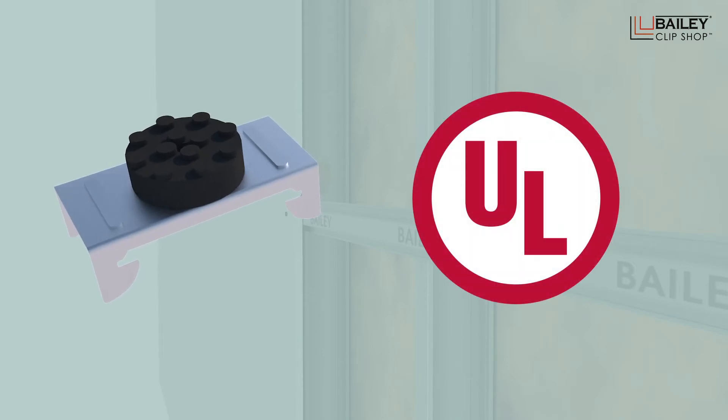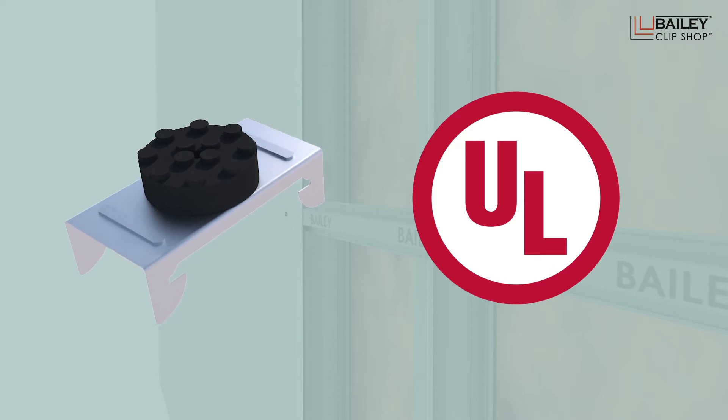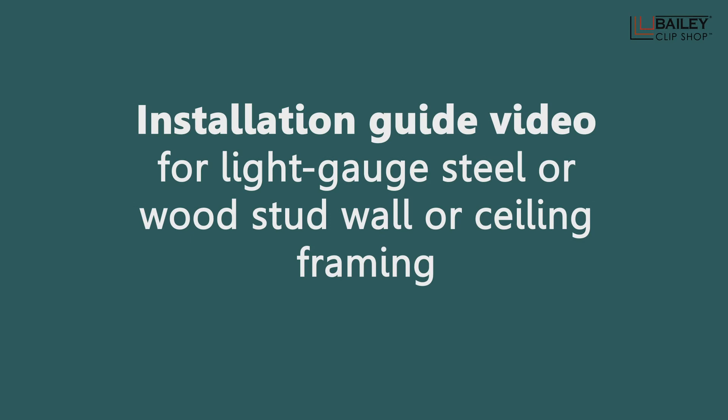And with its extensive testing and UL fire rating for most common assemblies, it guarantees best in class performance and safety. We will now show you how easy it is to install.